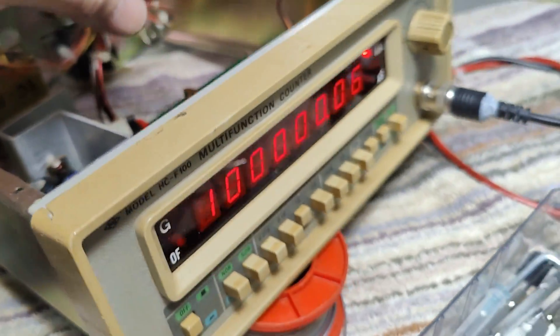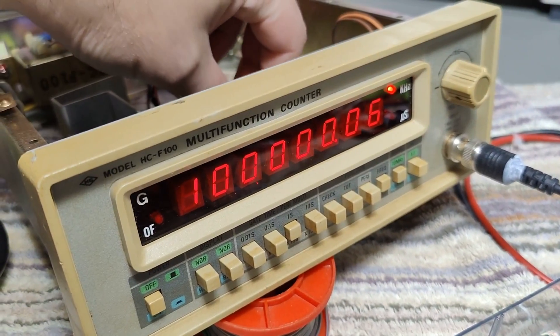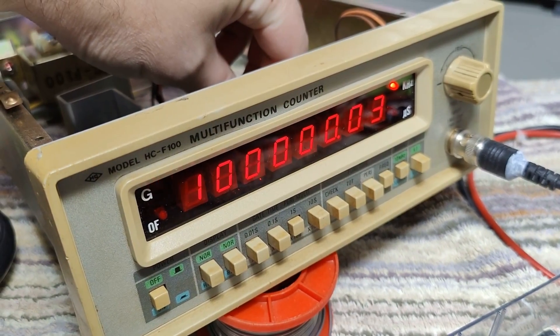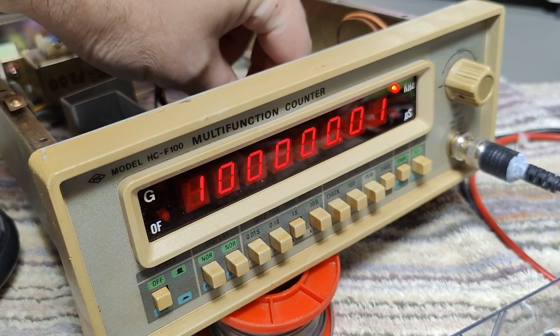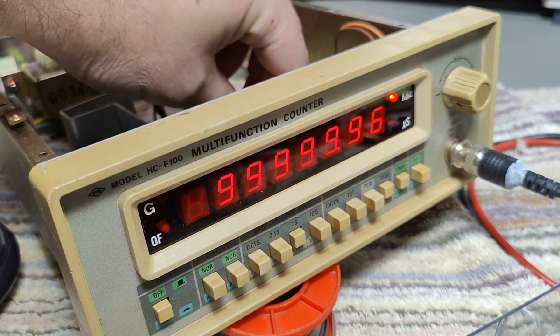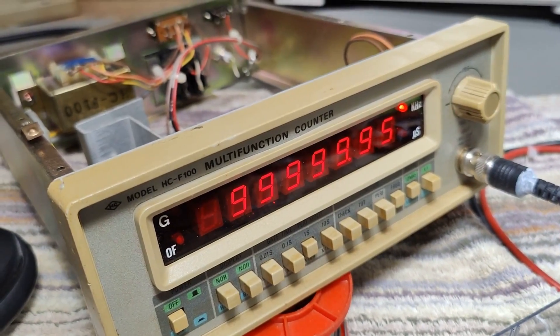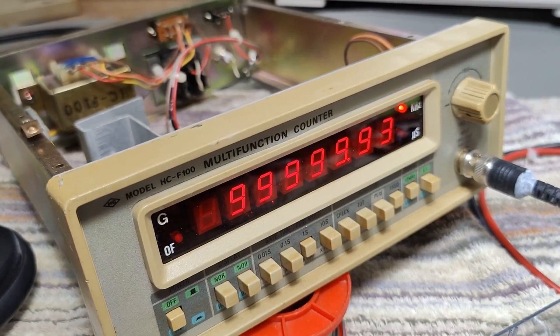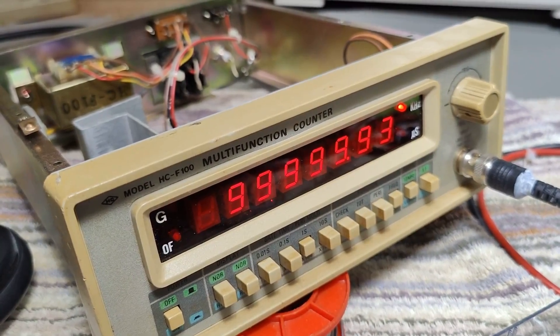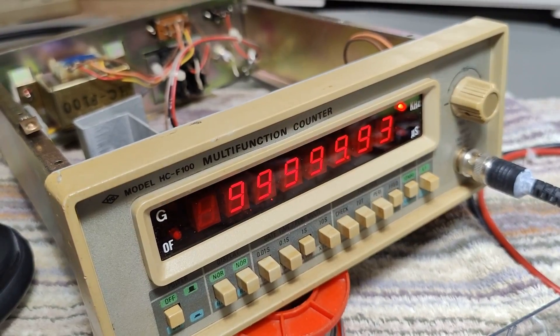I want to show you what happens if I touch it with my fingers. See? Now I'm cooling down the crystal just a little tiny bit. So yes, temperature is definitely a thing, and then after a little while it's going to go back again.